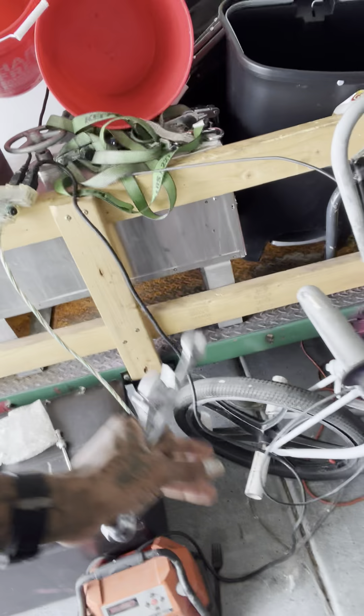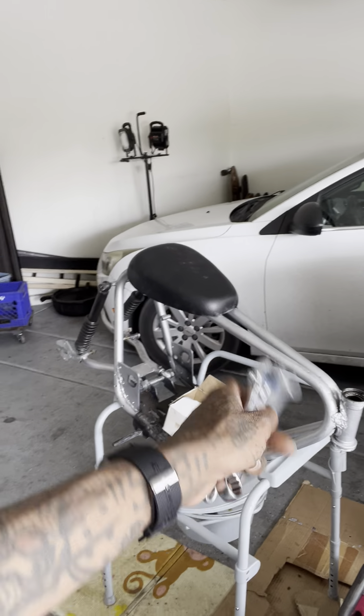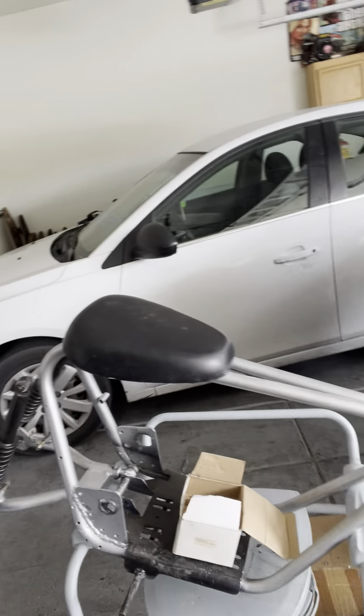Las Vegas mini bike, it's your boy 72 Nasty and I'm working on a new build. I'm gonna turn it into a lowrider bike, so I'm taking these forks and putting them on that mini bike. With that neck I might have to get a cut and re-weld it, but I'm gonna figure it out. As y'all know, this was my old bike so I'm trying to do something different with this one.